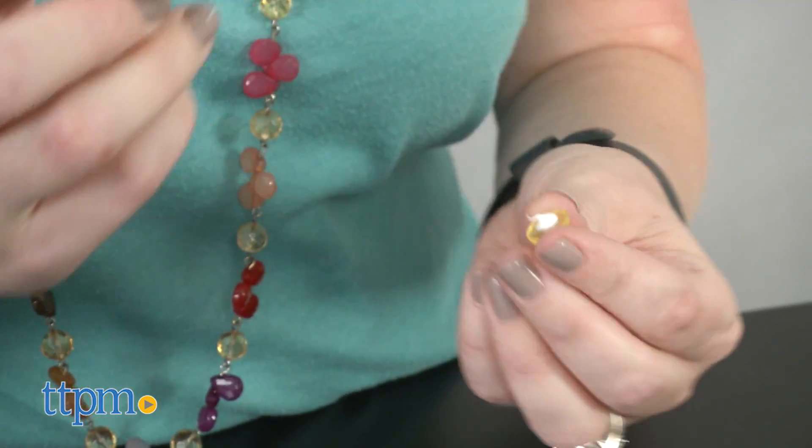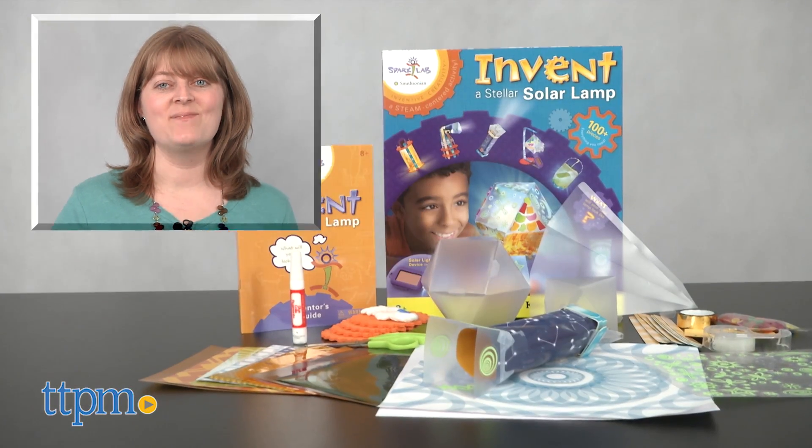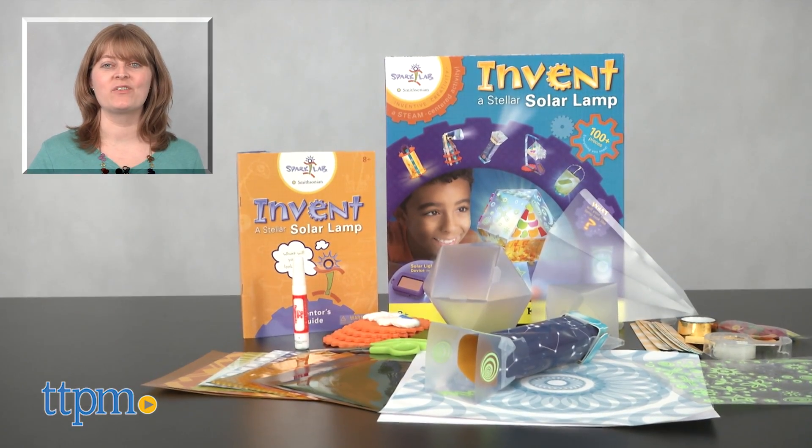Kids can read about how solar power works and experiment with their own form of alternative energy. This kit comes with a lot of stuff, but kids can also use tools from home so they can get their creation just the way they want it. For where to buy and current prices, visit TTPM and subscribe to our YouTube channels for more reviews every day.